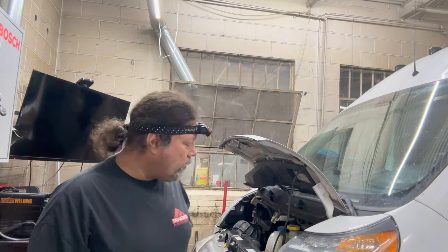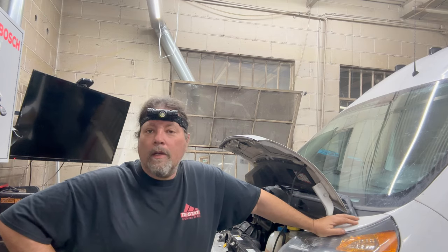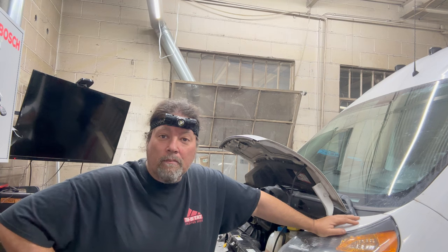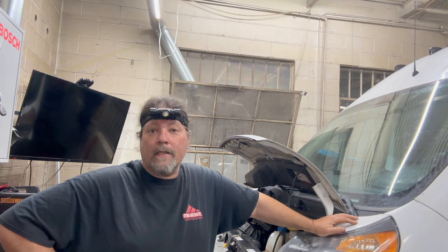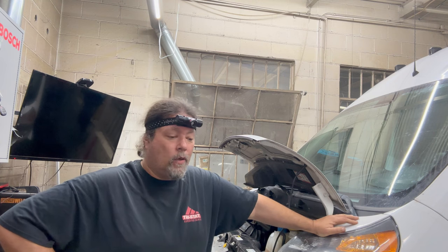All right kids, here we are. What we're going to do today is a start-to-finish oil cooler job — installing the Dorman fancy oil cooler, start to finish. Now you'll know. A large point of these videos is so I don't have to retype the same information over and over again. It's nice to have it in video form for both of us — there's a lot more of you than there are of me.